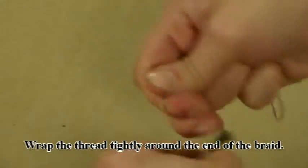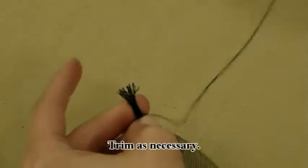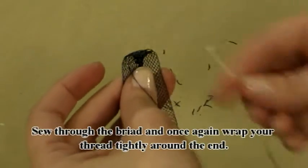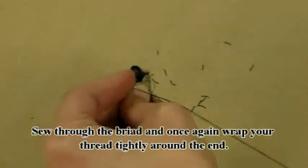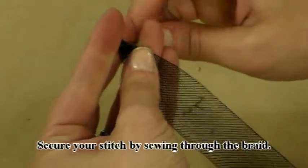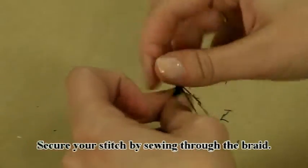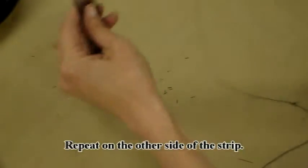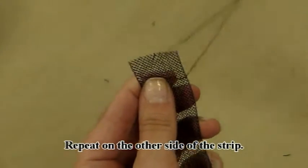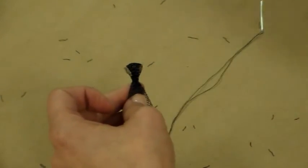Wrap the thread tightly around the end of the braid. Secure your stitch by sewing through the braid. Trim as necessary. Repeat on the other side of the strip, securing your stitch by sewing through the braid.